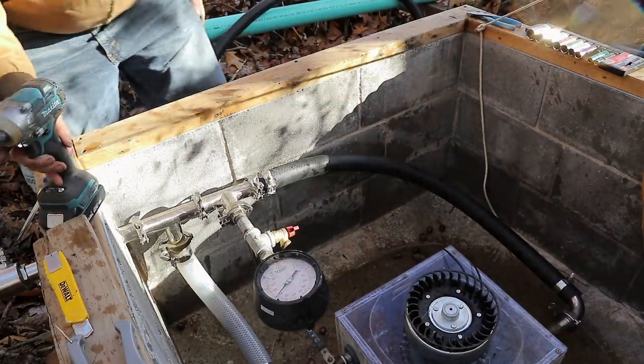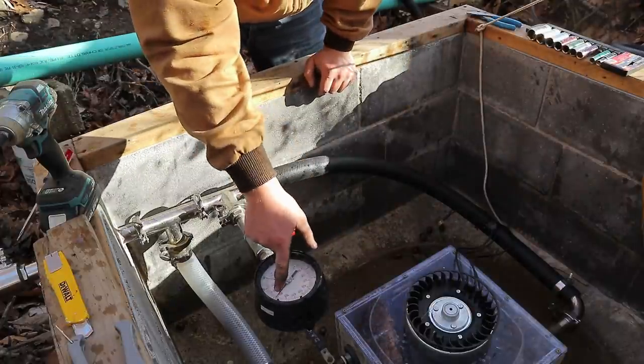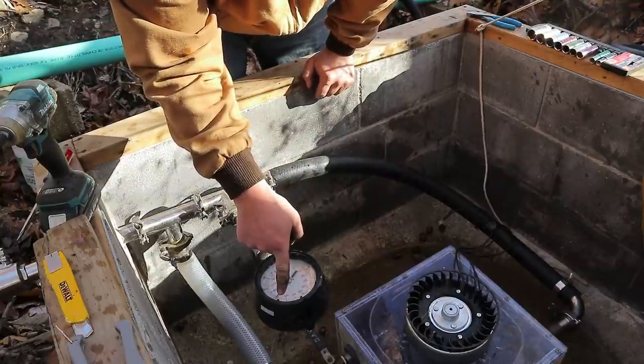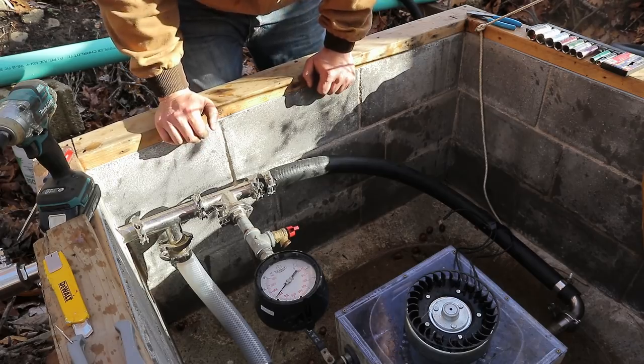Now those surely won't come off. They're not touching each other, can't fall in the water unless it blows off. We're at — you guys might have a little parallax error — but I'm right at 116 PSI.